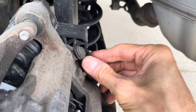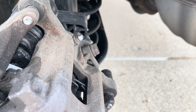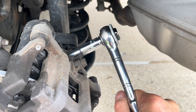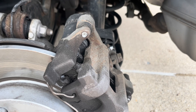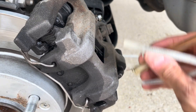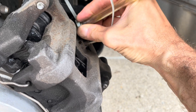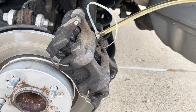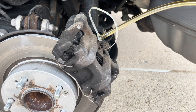Moving to the driver rear. Remember to remove the rubber protection first. I break the torque on the bleeder, tighten it back just enough, then connect the hose and put the zip tie on it. Then continue the same process — pumping the brake and running dirty fluid out until it comes clear.